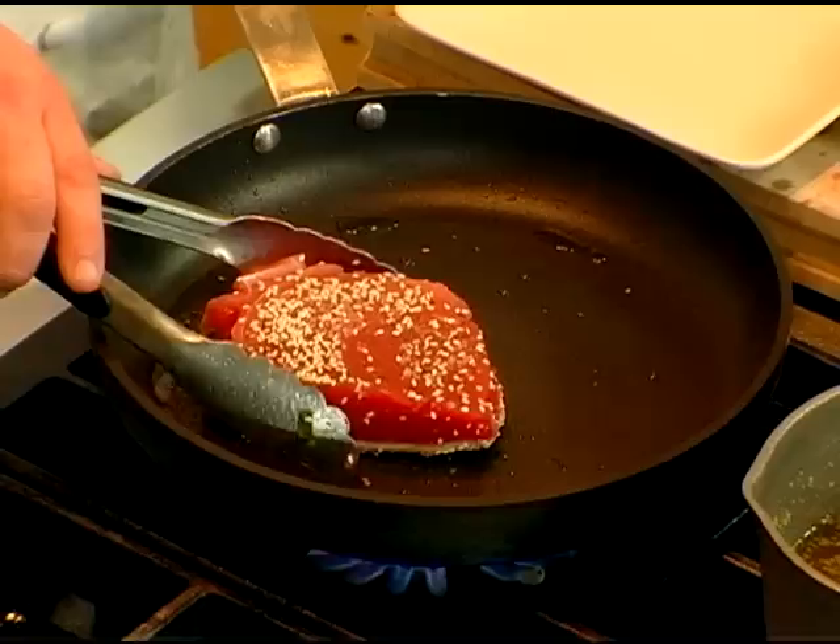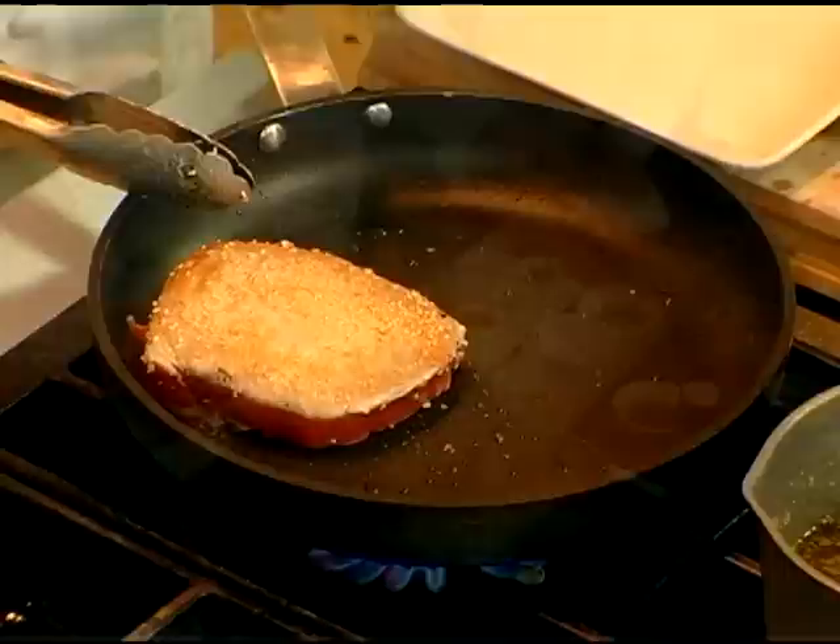We have a nice hot skillet. With tuna, especially with this kind of grade tuna, you're just looking for a sear on the outside — just a sear. That's really it.